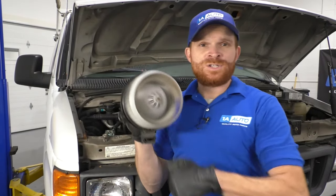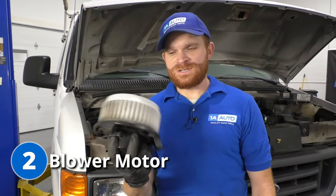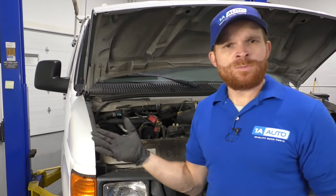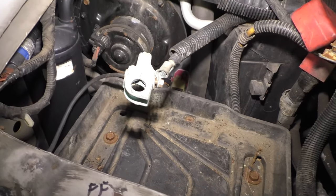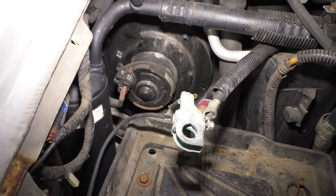The second problem I want to talk about is the blower motor on these vehicles. This isn't the one for this vehicle, but it is something I have in my hand to show you. The blower motor is located right behind the battery on the passenger side. The issue you're generally going to find with your blower motor is that it doesn't work at all. Sometimes it only works on certain speeds — if that's the case, more than likely it's just the blower motor resistor.